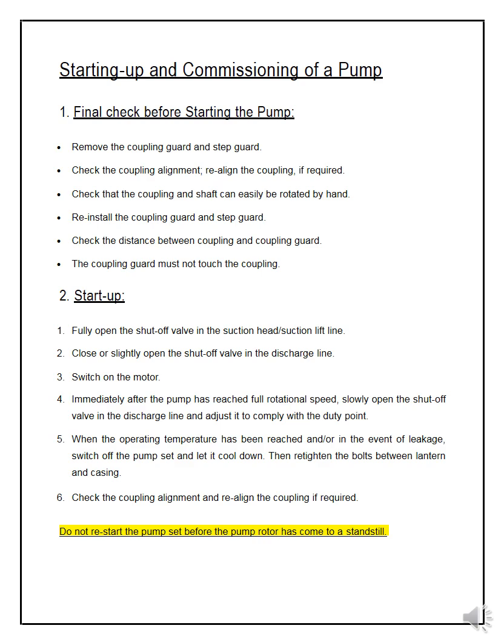Bismillah ar-Rahman ar-Rahim. Assalamu alaikum wa rahmatullahi wa barakatuh. Let us discuss about startup and commissioning procedures on some of the rotating equipment. First of all, what is startup and what is commissioning?